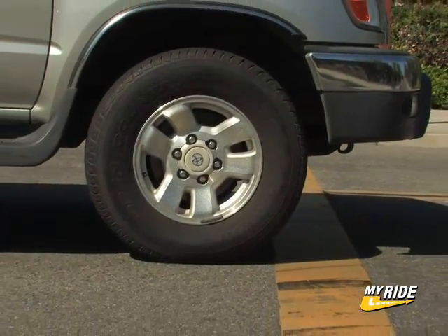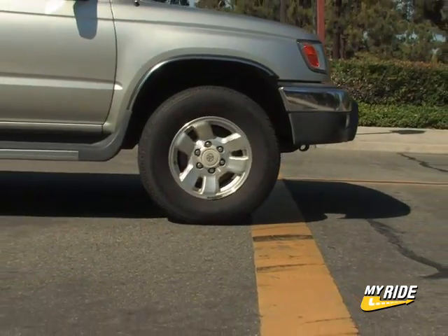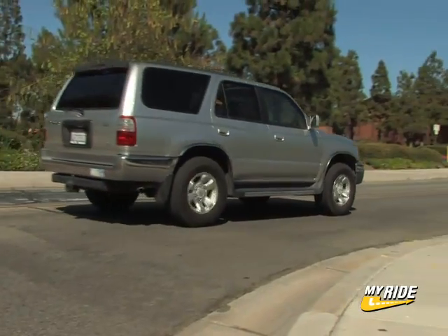Congratulations! Your car will now aspirate like a fire-breathing, nitro-burning funny car running a 5-second quarter mile! Well, at least better.